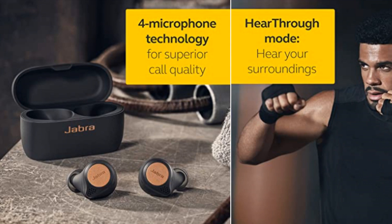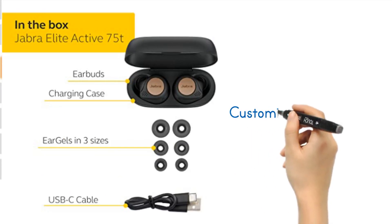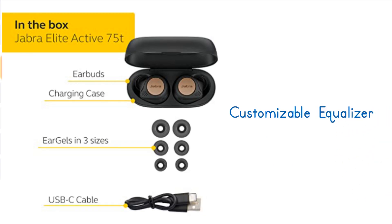Customize how much surrounding audio you want to hear using the handy slider within the Jabra Sound Plus app. Your music tastes are as individual as you are, which is why the Jabra Elite Active 75T comes with a customizable equalizer. Just download the Jabra Sound Plus app and set your levels according to your preferences.